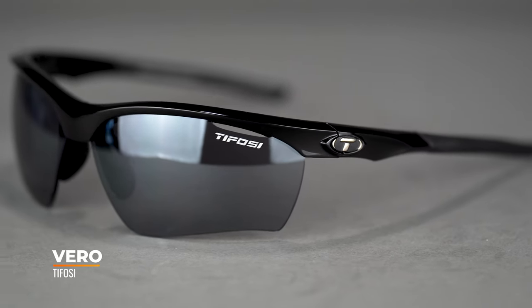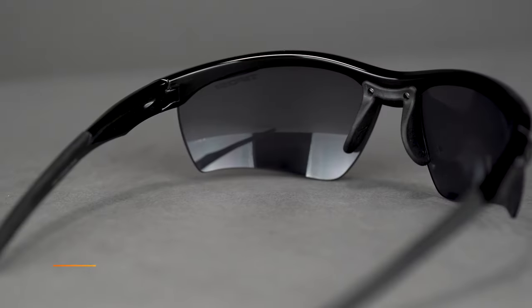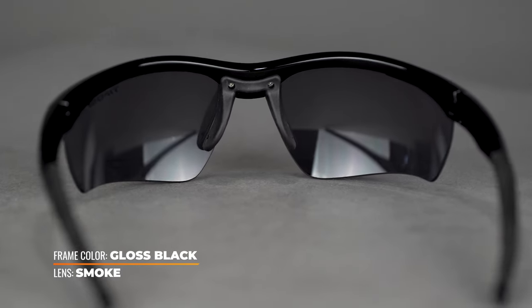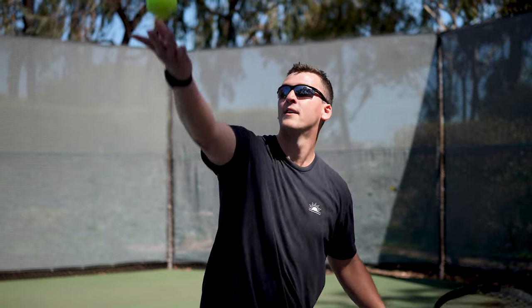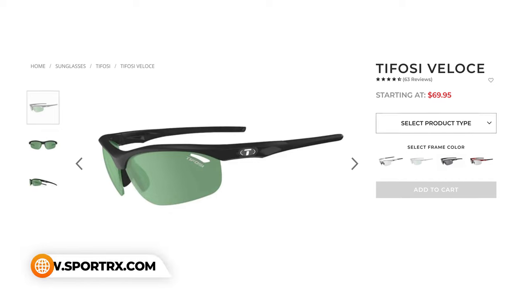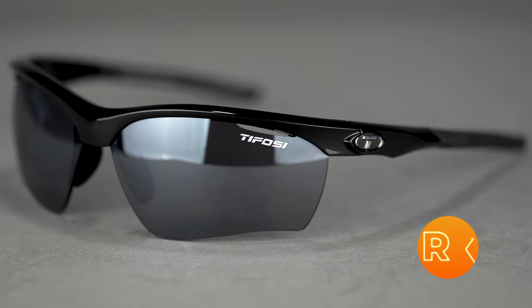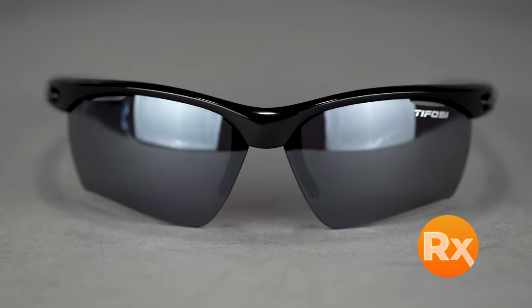Starting with Tifosi, we have the Vero. Tifosi is a really good price-point option — they make a good, solid quality frame at a pretty reasonable price. The reason we like the Vero is the quality, but also the versatility in use. It's amazing for tennis, but really good for all-around sport use as well. It is a smaller version of a very popular Tifosi frame called the Veloce. I personally prefer the Vero, especially because it's available in a wider range of prescriptions and lens features.